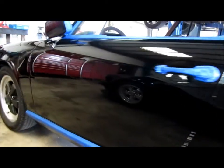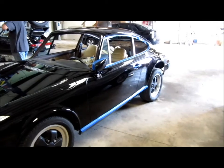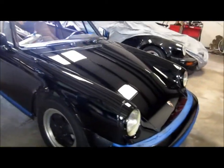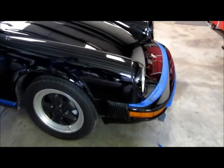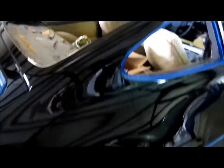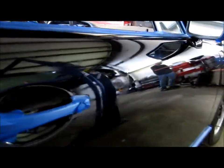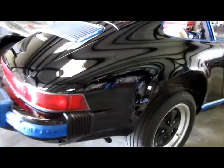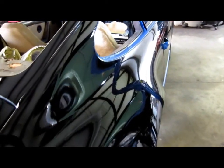Here it is — the end of the first day using Meguiar's M105 and then M205. Got those issues in the door — somebody made a repair and it wasn't a very good one. Seems like the only part on the car that's been repainted. We got all the gloss back — all the gloss that it once had — so that's good.